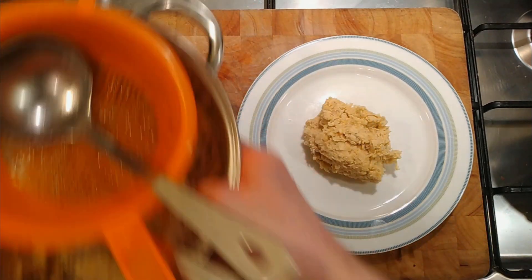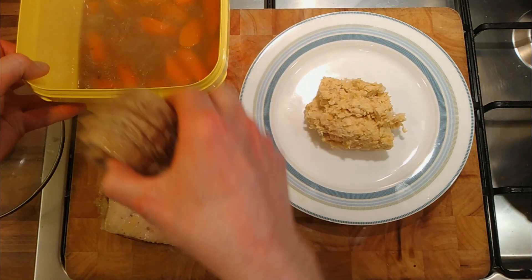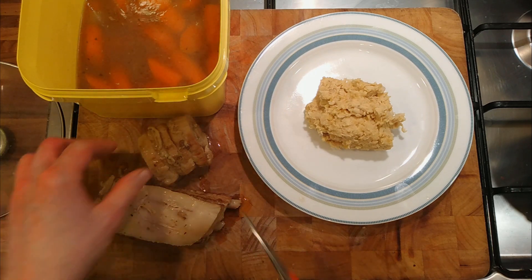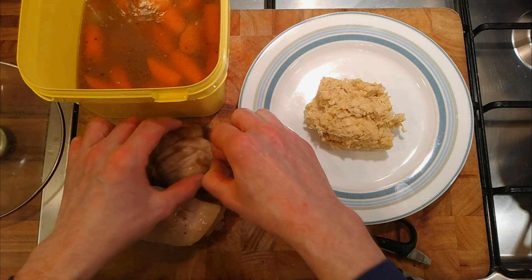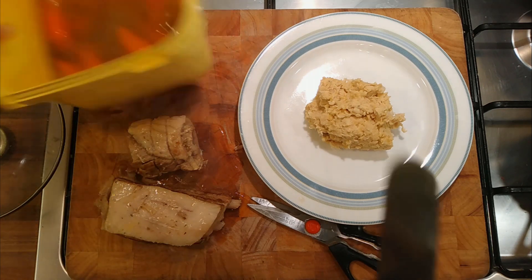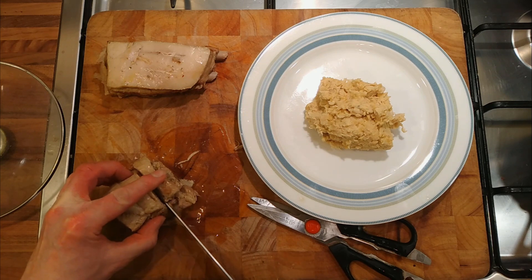Let's have a look at the meat. Snip that bit of string off and cut it open and have a look at how well that's worked. I think this one worked. You can leave the pork belly whole or separate it out. So that's certainly what we need to do with a porchetta with pork belly — we need to cut it open and get out all the insides.